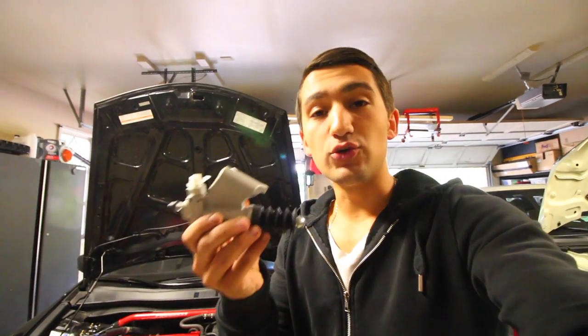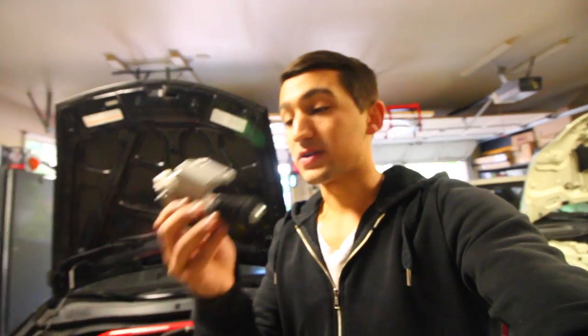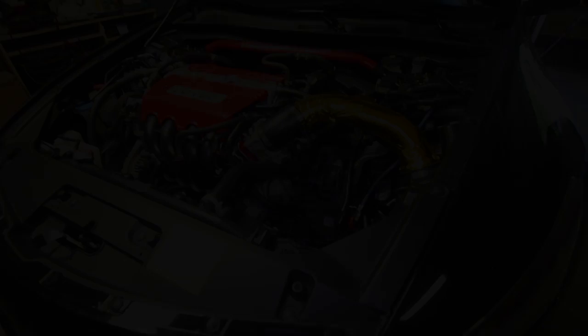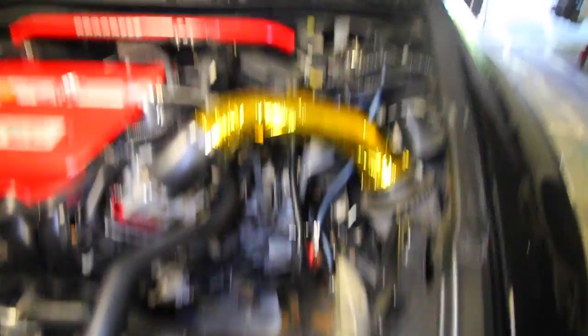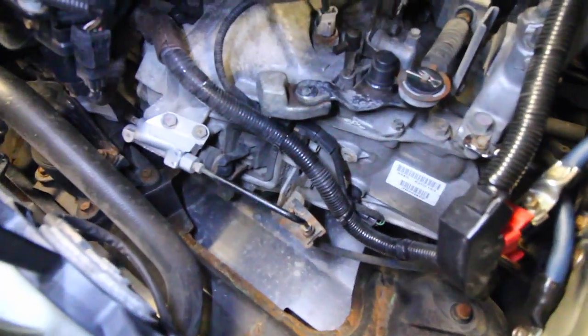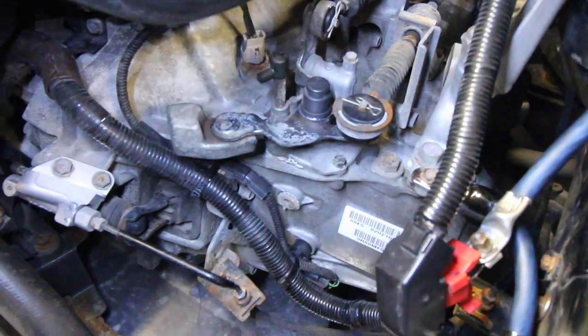Today I'm going to be installing K-tuned aftermarket parts on my car — the slave, the line that goes from it, along with the master are all going to be swapped over. In a previous video I relocated my battery from the trunk, and that allowed me to have a lot more room to work with. So if we come down into the engine bay, you can see my transmission right here.